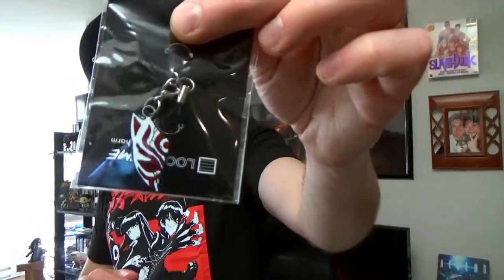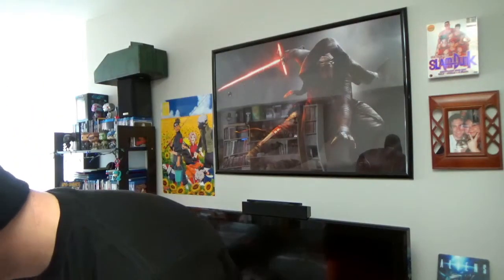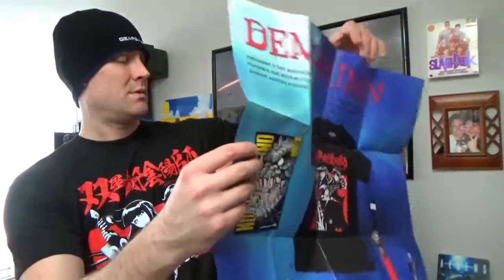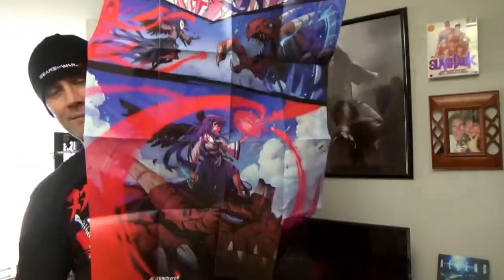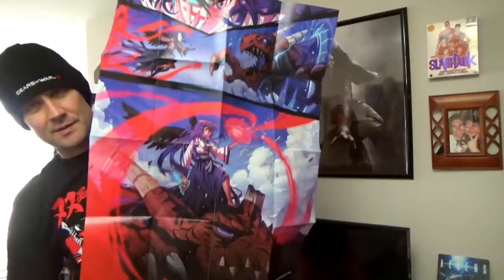And this is the phone charm, which actually looks pretty cool. And lastly, here is the poster with all this stuff. I really like that — I always like the original artwork for the posters that they do. This is probably one of my favorites. I really like this.